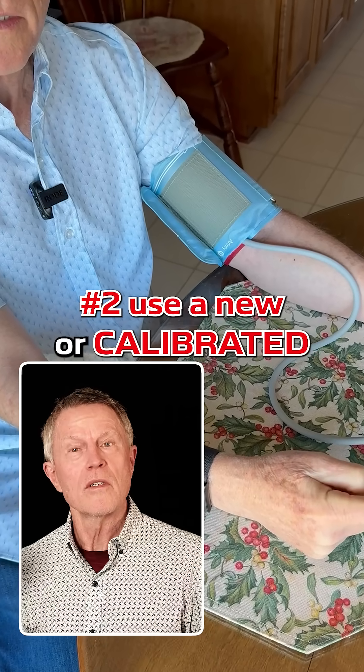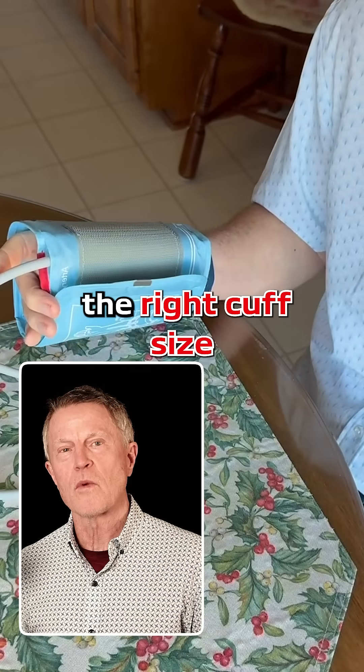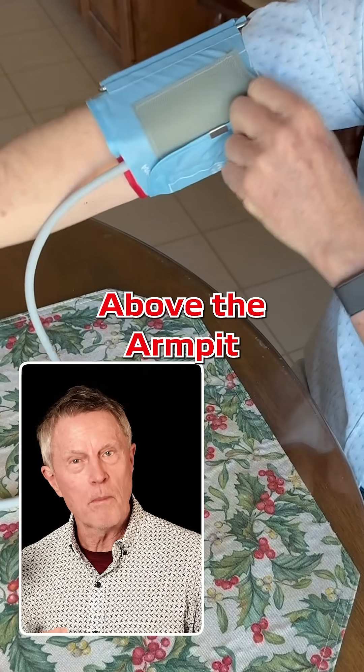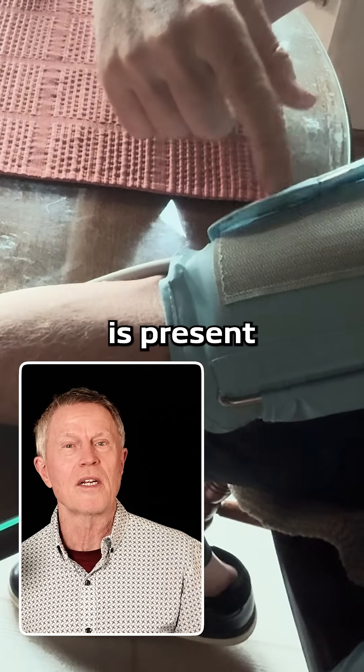Number two, use a new or calibrated blood pressure cuff device. Number three, make sure to use the right cuff size and put it on either of your arms above the armpit. Make sure the artery mark is here, where the pulse is present.